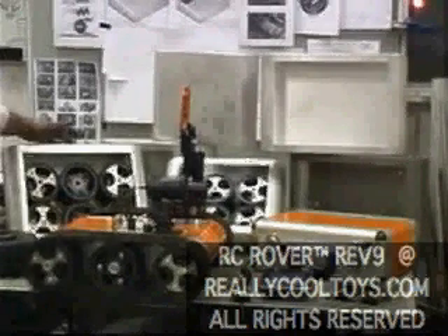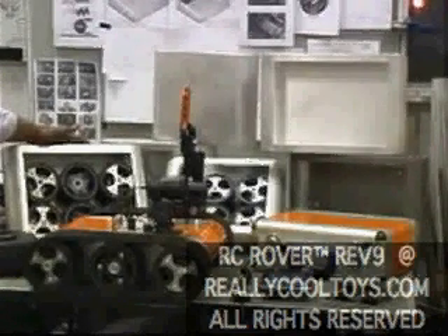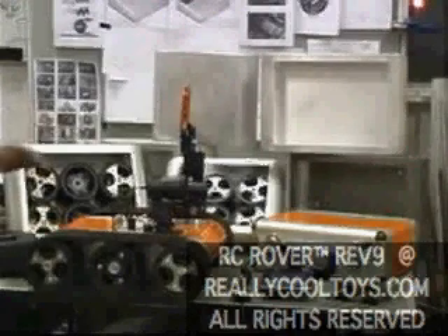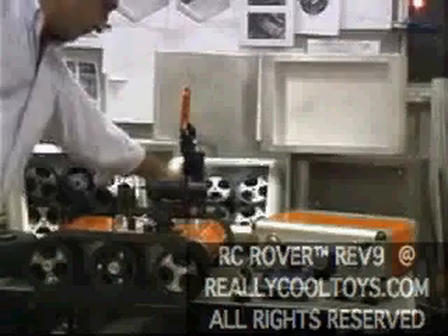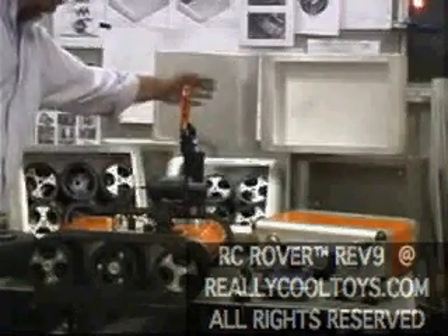The RC Rover also comes in long chassis and short chassis. Kits are sold in parts, as kits, or as kits that are assembled and configured to meet customer needs. This is a good example of the shorter base, as you can see up here, versus the longer.